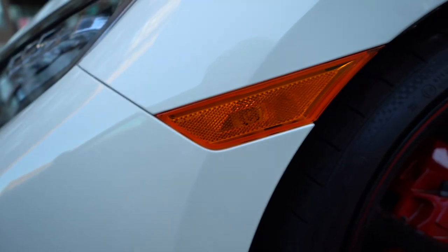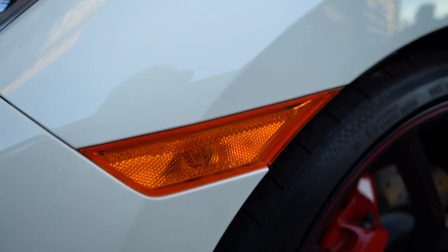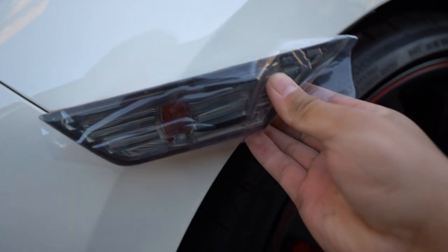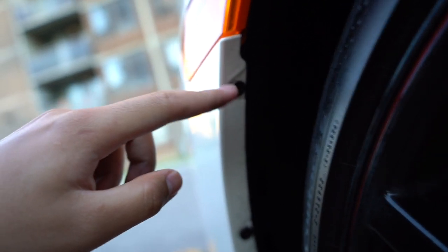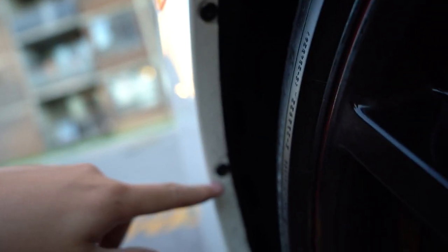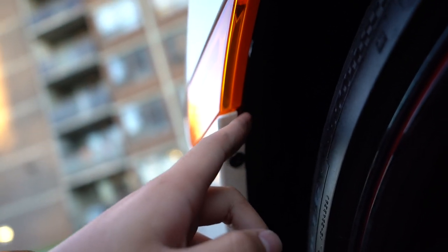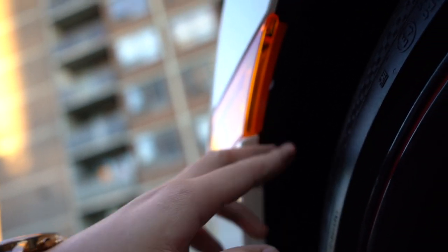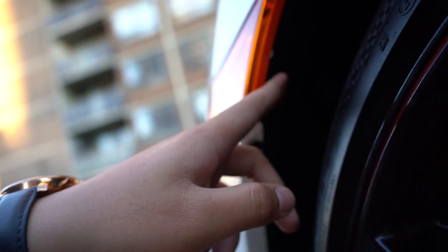This is the smoked out one to replace the orange one, so it's gonna look like this. From the video I saw, you just have to take out this Phillips head screw - one, two, three - and we should be able to get access inside here and just take the clip out and pull this thing out.